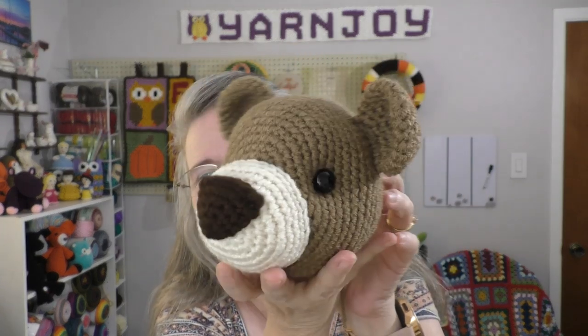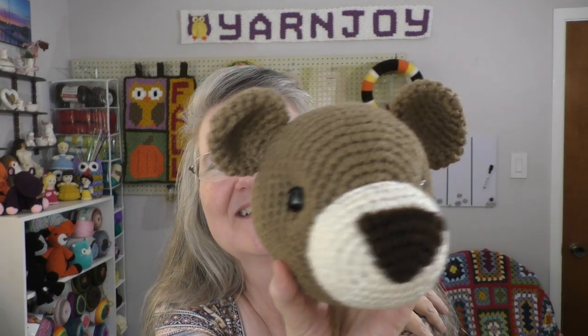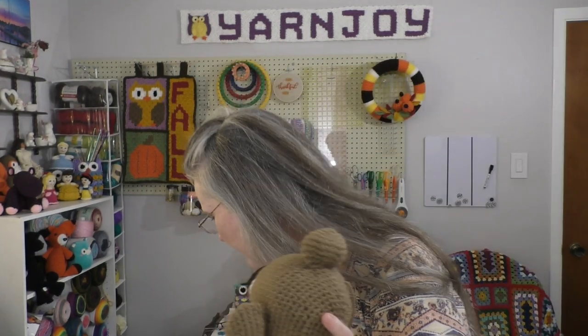Works in progress number two is Benedict the Bear. I've been working on this pattern, Benedict the Bear by Jess Huff. He is finished — I just need to sew him together. All his pieces are finished and complete. I finished his head — isn't he cute? I think he's just so cute. I have all his parts in this bag here. I just need to sew his parts together, and then he should be a finished object next week.